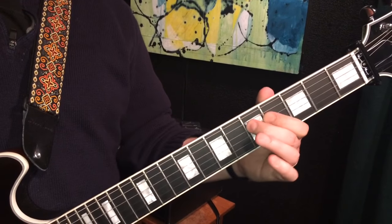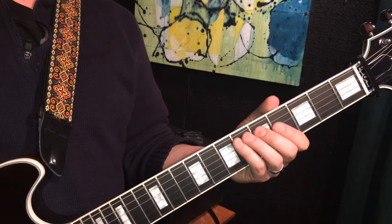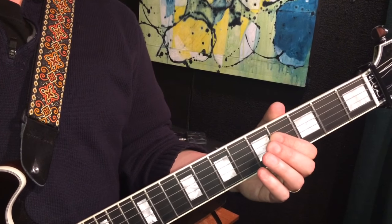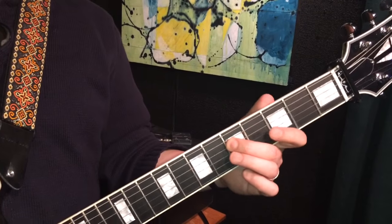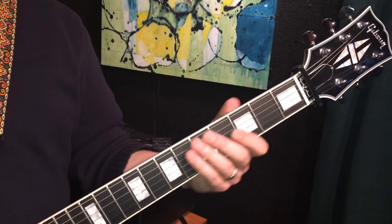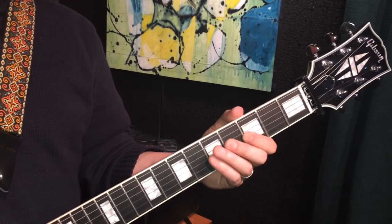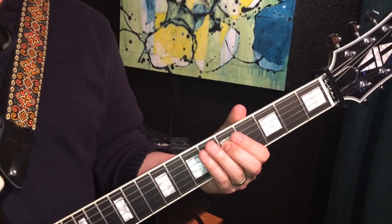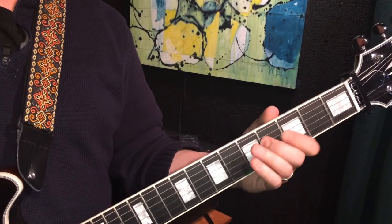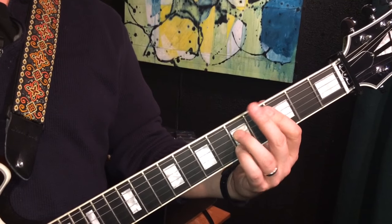Oof, let me do that a little better. So I'm going from the 6th to the 7th of the A, and then the 4th to the 5th of the D, and then the 5th to the 3rd of the G, and then back 4th to the 5th of the D, and then 6th to the 5th on the A. Lovely little line — that's over a C7.